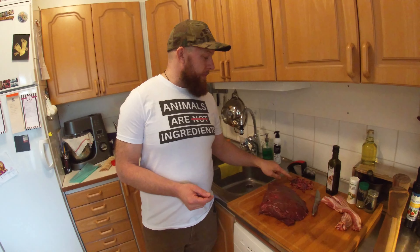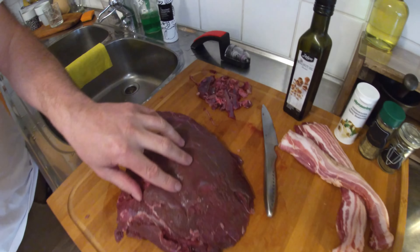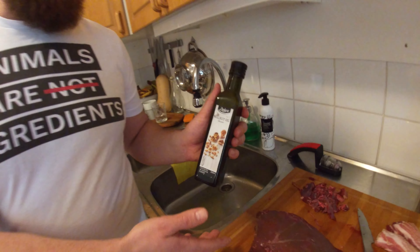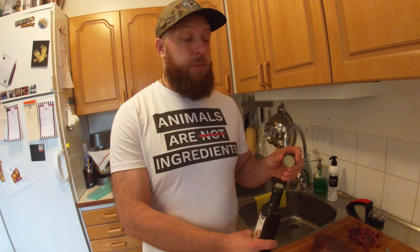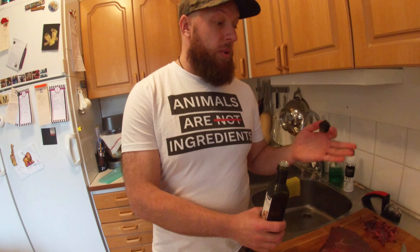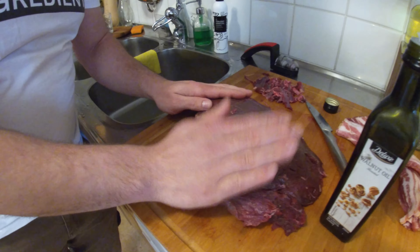We've got all the meat cleaned up. There wasn't a lot to come off — I didn't get super finicky, just got the worst of it. Now I'm gonna rub it in walnut oil first, both sides, just to get something for all the seasoning to stick to. Then we'll put salt, pepper and all the spices on, and then wrap it up in bacon. This one is best if you let it sit overnight so everything can infuse — as the professional chefs would say.